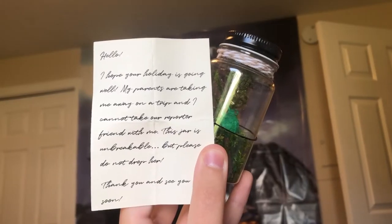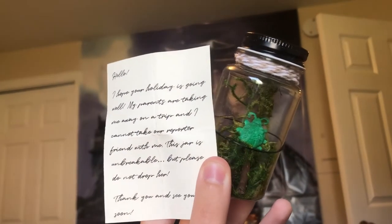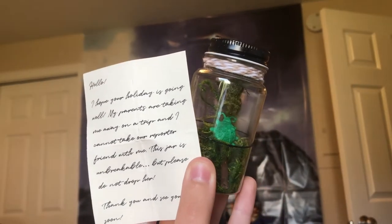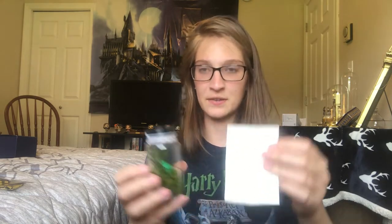It's Rita Skeeter — you can see her in there trapped like when Hermione caught her. It comes with a little note: 'I hope your holiday is going well. My parents are taking me away on a trip and I cannot take our reporter friend with me. This jar is unbreakable — please do not drop her.' So it's like Hermione is giving you Rita to watch out for. Does anyone know when Rita actually gets let out? I don't remember reading that.